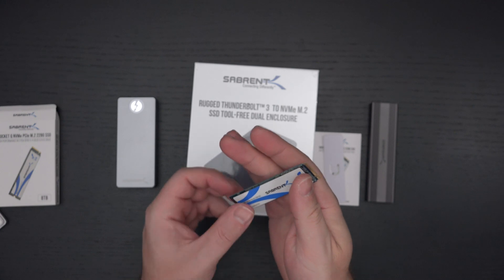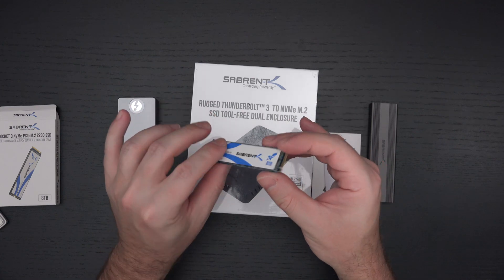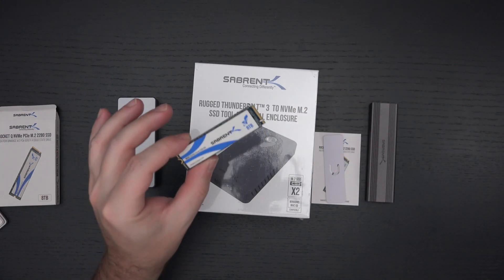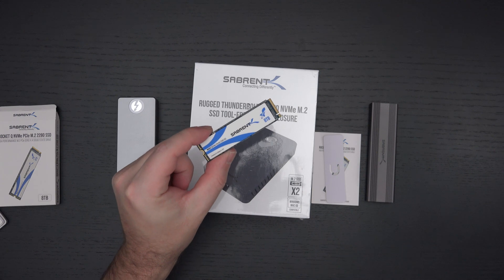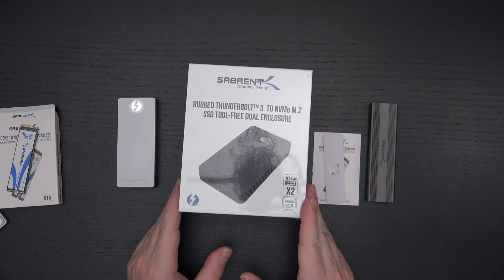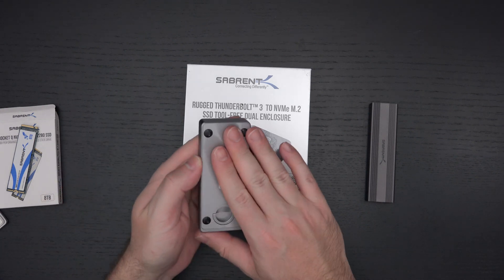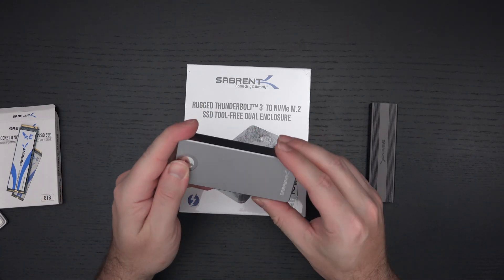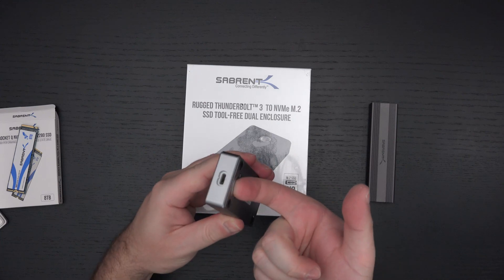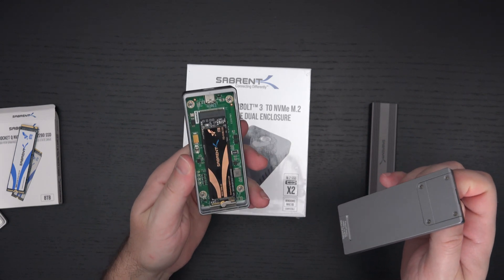I'll basically be cloning this drive from the original Hynix drive that comes in the G15 as soon as possible. If it works, you will find out, and I will be benchmarking this drive as well. Now the reason I have these enclosures here is very legitimate — if you purchase this drive and want something that's Thunderbolt 3 compatible and tool-free, this is what you should be looking at. It's one of my favorite external enclosures — just pop it open, twist it, and seat your drive.